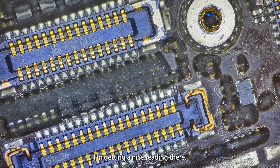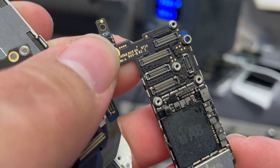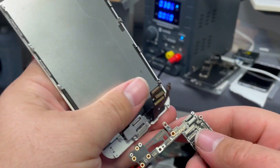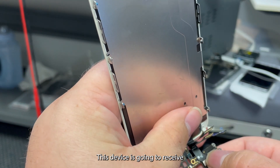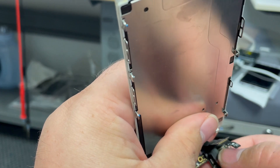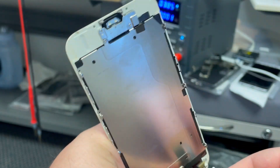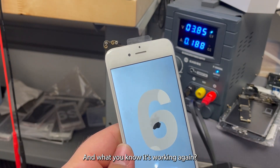Getting a nice reading there. So let's go ahead and test it out. I'll connect the display this device is going to receive. Turn it on — and what do you know, it's working again.